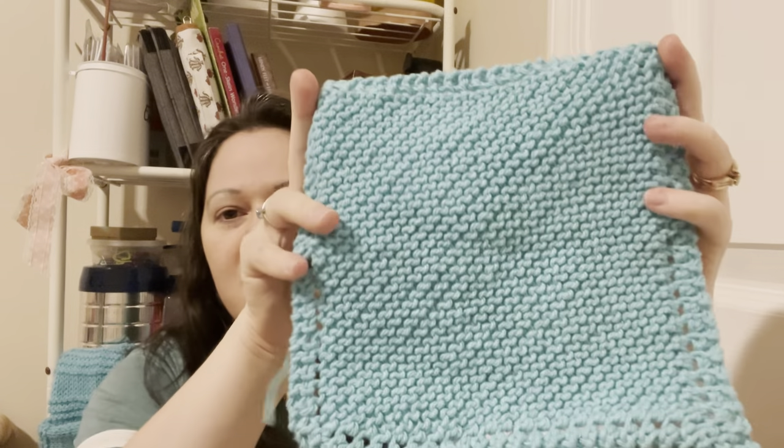Hopefully I can get my crochet and knit mojo back. This week was just kind of meh — I didn't really want to do anything, but it was a nice needed break. So there's the first dishcloth.